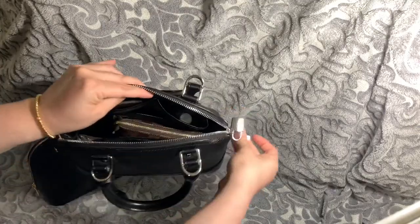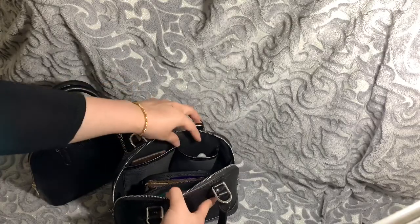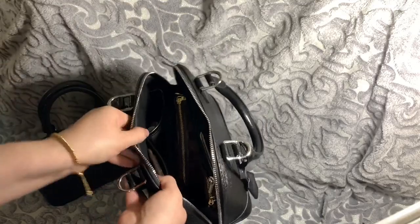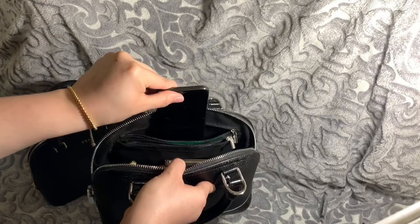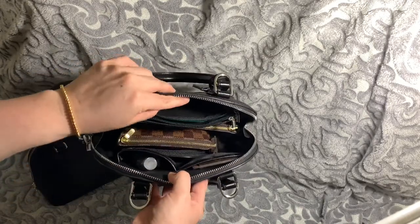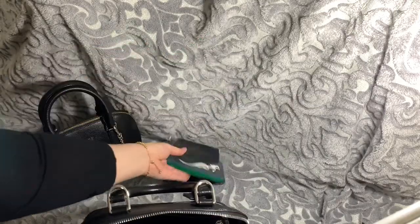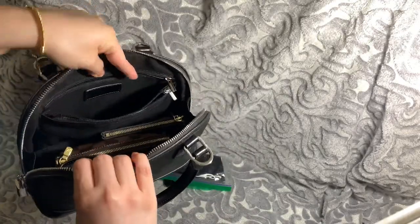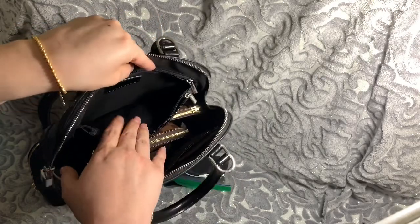Now I do have the bag filled with some things: some sanitizer, a card holder. The other side has an iPhone XS. That's one compartment. Then in the middle I have a mask. And then in the other zipper, that's one in the middle.